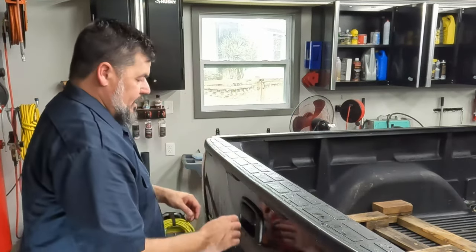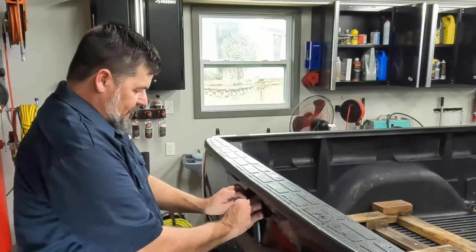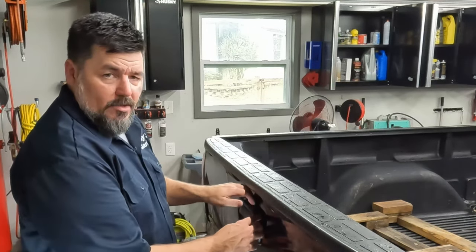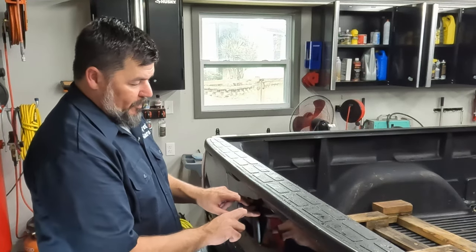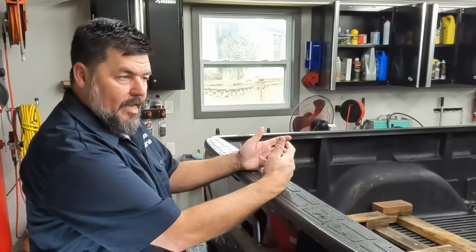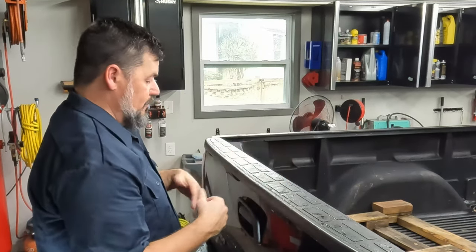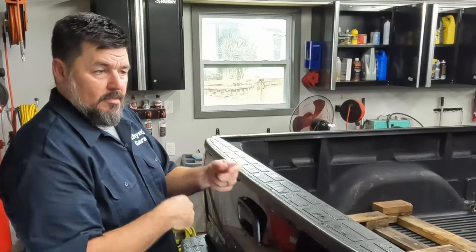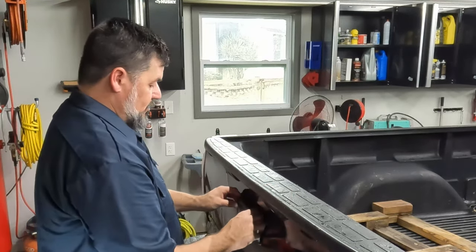That pulls those metal bars in and releases the latches on either side of the tailgate. The first thing I want to do is pop this off. Sometimes you can pop it off by hand, like this one. If not, you want to get a little tool in here. You can do it carefully with a little screwdriver, but you want to be careful about your paint. I make these plastic trim tools — I'll throw a link down below. They're super handy for stuff like this. If you don't have one of those and all you have is a screwdriver, wrap it in a couple layers of painter's tape so it doesn't scratch everything up.